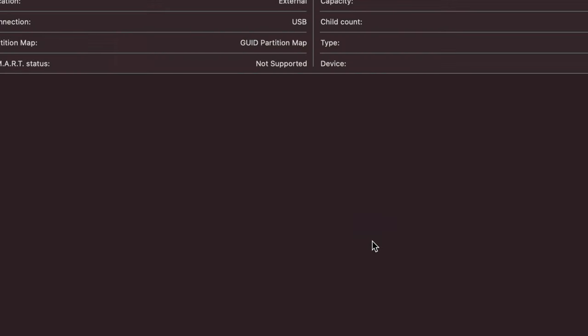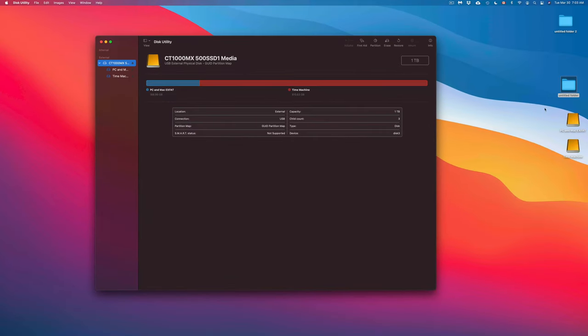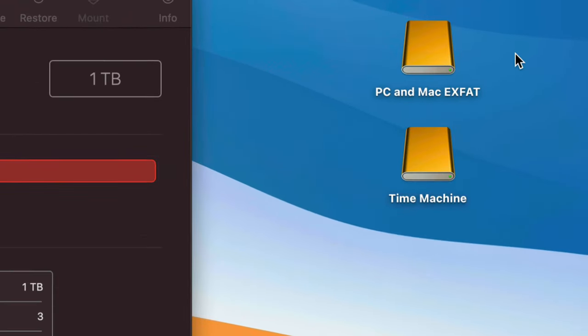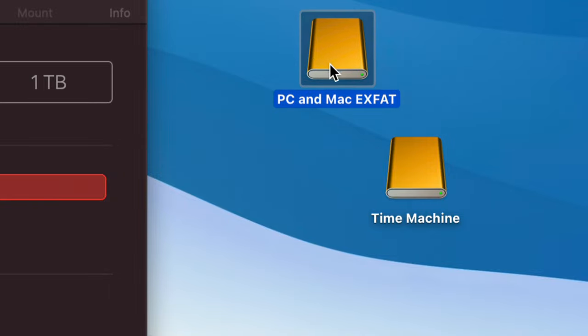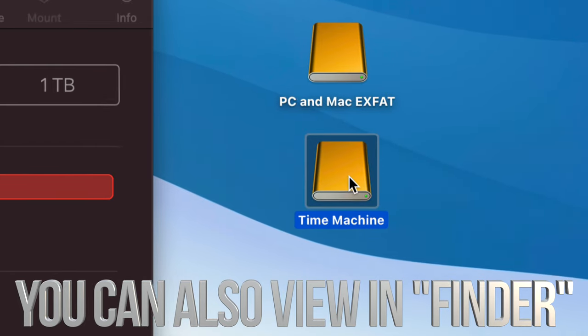Time Machine will transfer your files, photos, videos, music, installed apps, and even your Mac OS. Once partitioning is done, click 'Done.' On your desktop you'll now see two drive icons — one for 'PC and Mac ExFAT' for file transfers, and one for 'Time Machine' for your Mac backup.